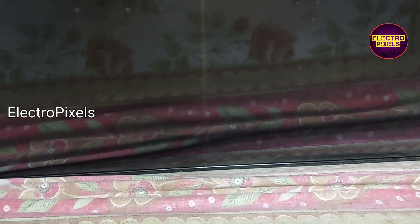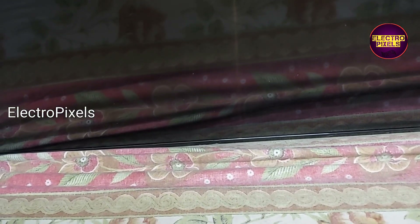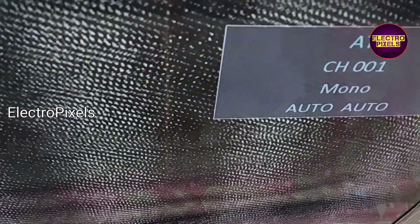Now the TV is turned on. The next step is to release the TV from standby mode. Here you can see the result.